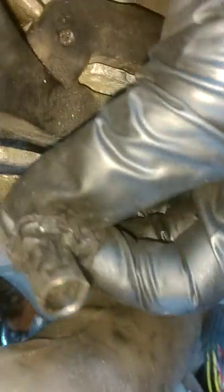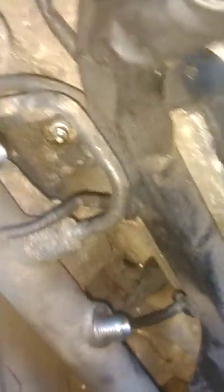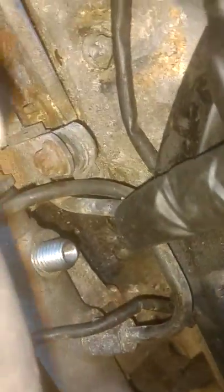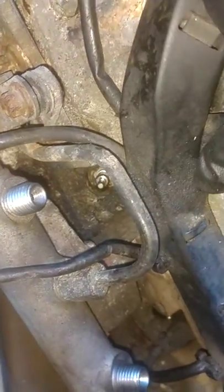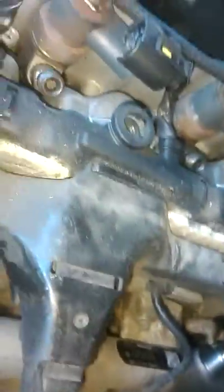We went up and had to disconnect all these fuel injector sensors down each one of these holes. We took this hook, reached in, pried up, and popped it off - did all five of those going down the line, front to back.